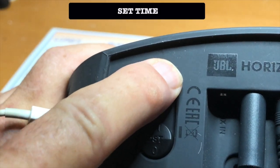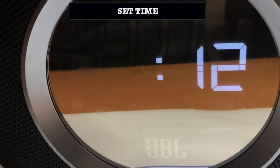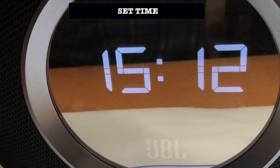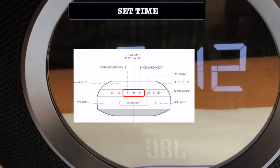To set the time, push the set time button. To make changes, use the three buttons on the top.